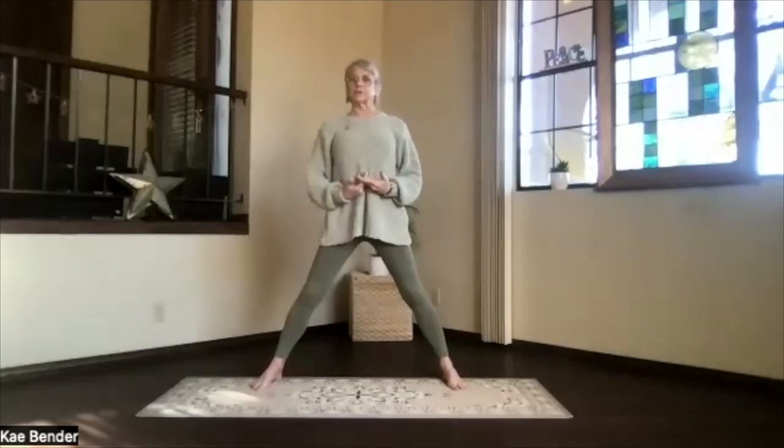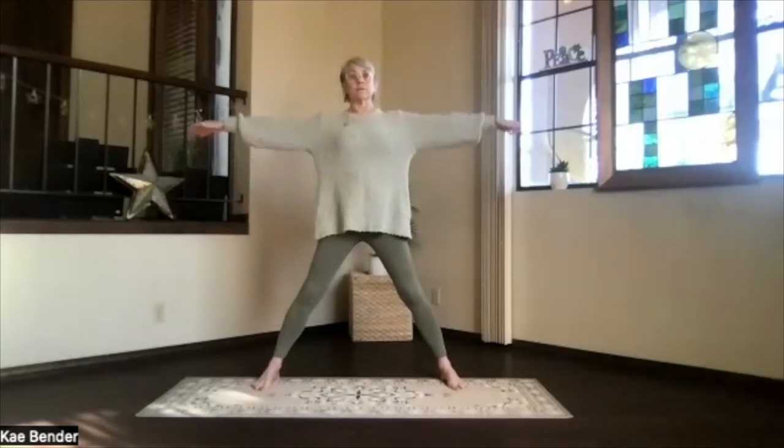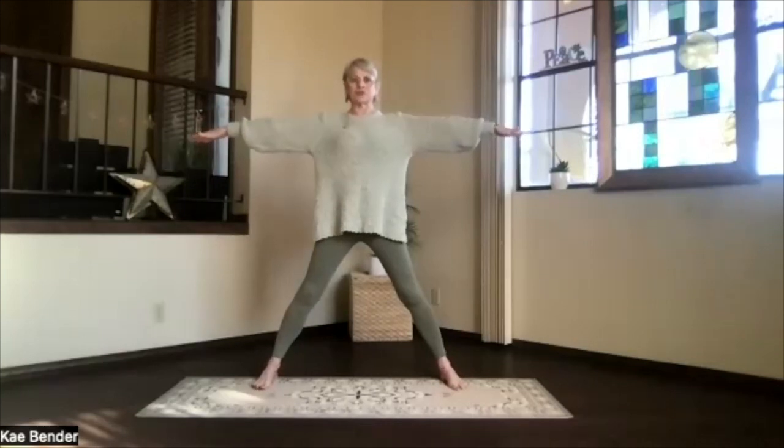So as we do, just you can stick with that first version if that's the way you would prefer to be. Again, evenly sinking into your feet, hips open to the side, shoulders open, arms at shoulder level. So energize from the heart out through the fingertips, up through the crown, down into your feet. So energize. Take a moment and breathe.